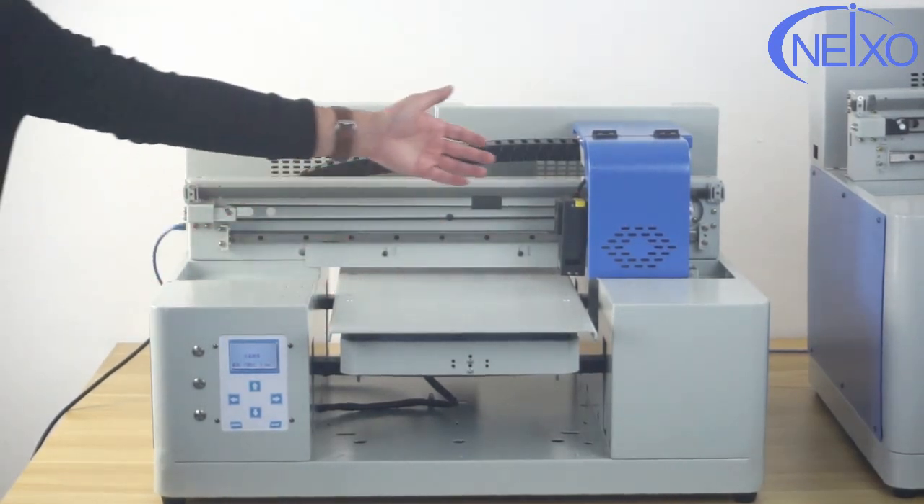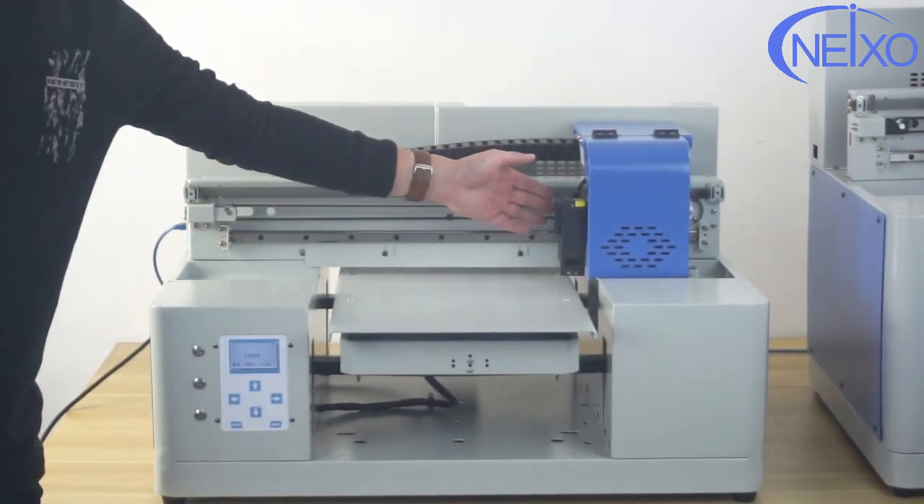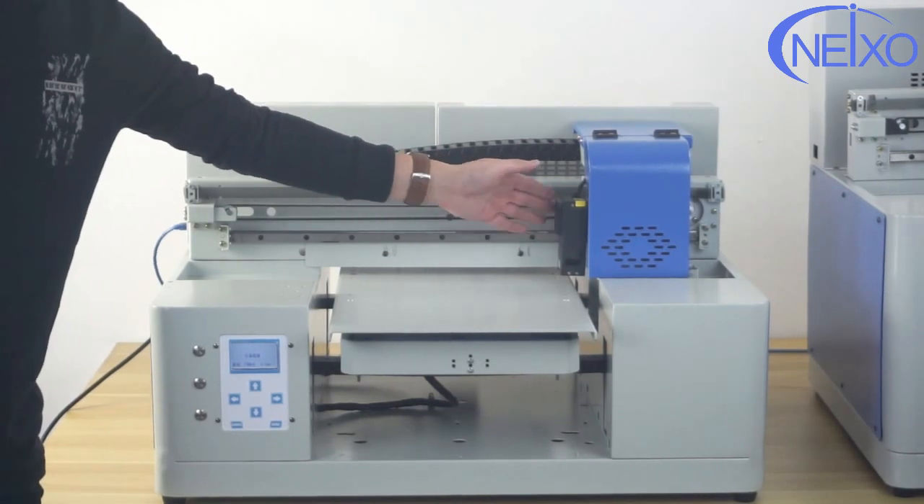The max printing height is 80 millimeters. This model uses an air cooling system for the UV lamp, which is much more convenient and effective for cooling down the UV system.